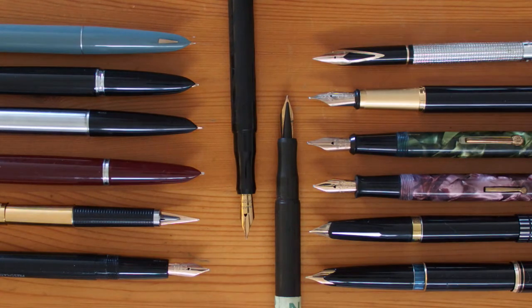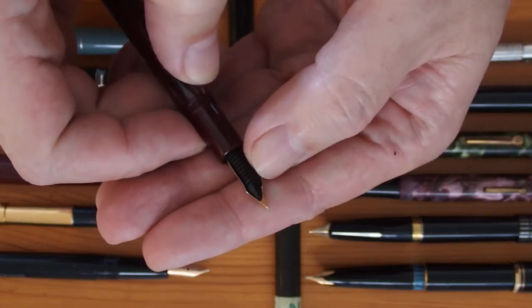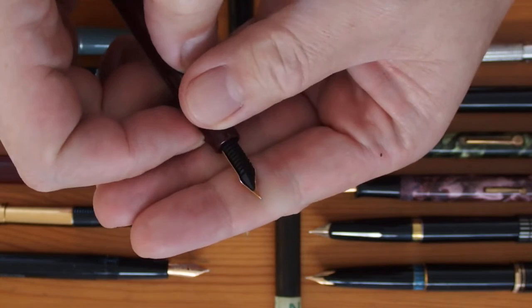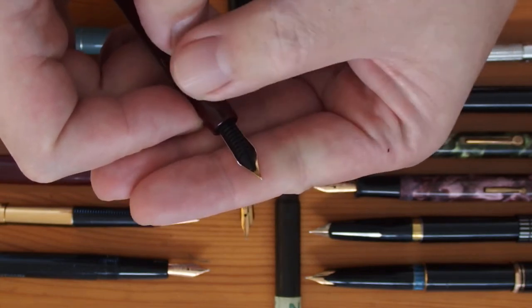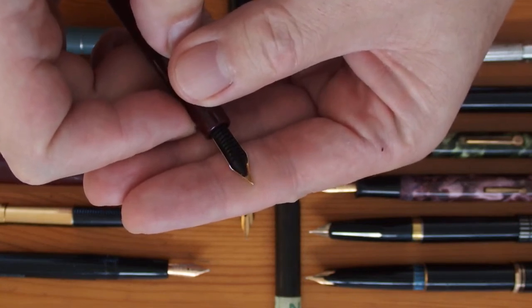First of all, one might ask if gold nibs write smoother than steel nibs. The answer is a definite no. Apart from the cheapest or the most specialist nibs, all nibs are tipped — where a tiny sphere of tipping material, normally called iridium but actually some kind of hard-wearing alloy, is welded to the tip of the nib and then shaped appropriately. So it doesn't matter what the nib is made of; it's just this little bit of tipping material that touches the paper, and the on-paper performance characteristics are determined by how this tipping material is shaped.